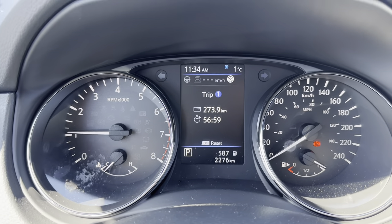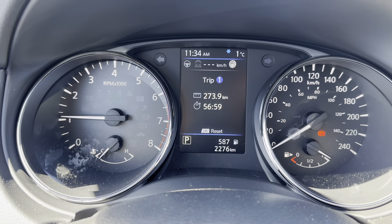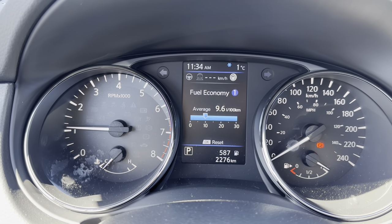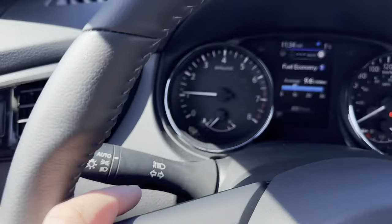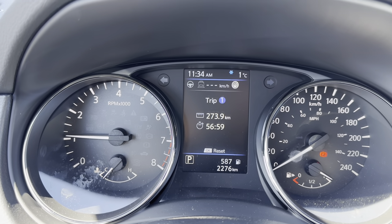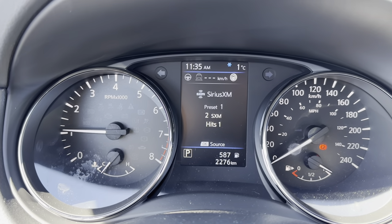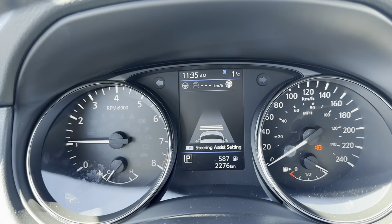Starting back at the main driver info screen: we have a trip odometer. There has been a lot of idling on this vehicle — in 56 hours and 59 minutes it has gone 273.9 kilometers, so the fuel economy is running high because of all the idling. This will normally run one or two liters per 100 km less than what we're seeing. To toggle between screens, use the left and right arrows. Pressing OK while on the trip odometer or fuel economy screen lets you reset just that screen or reset everything.